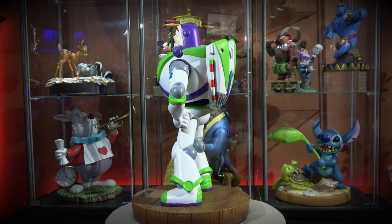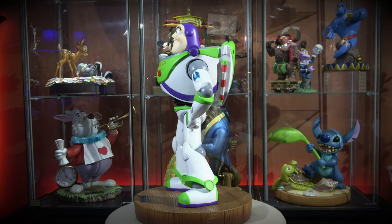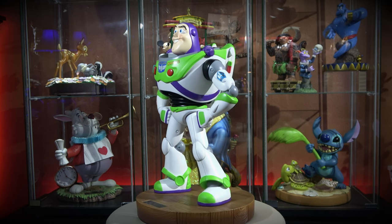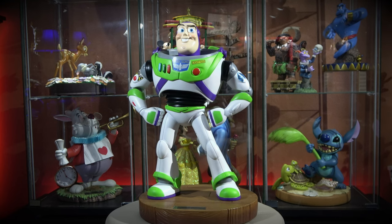He is made of poly, just like all the Beast Kingdoms. I love the coloring on this because it's got green, and not a lot of the figs I have have this color green. It really pops out in this room of mine.